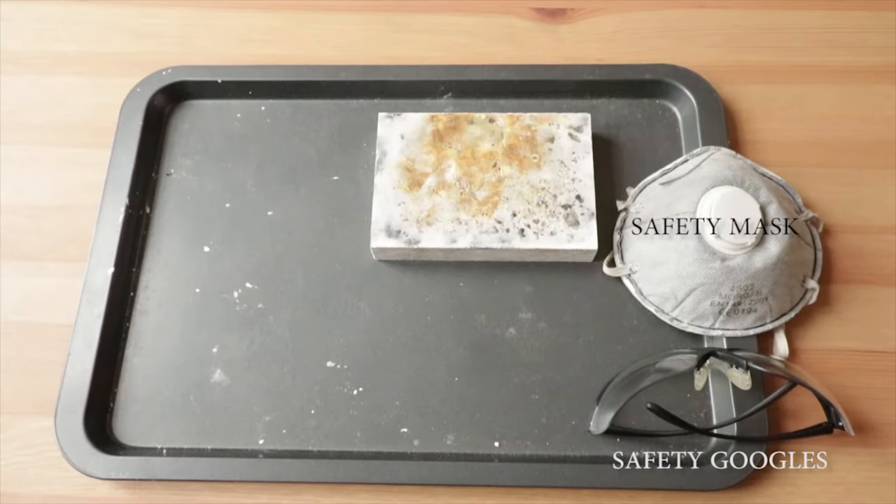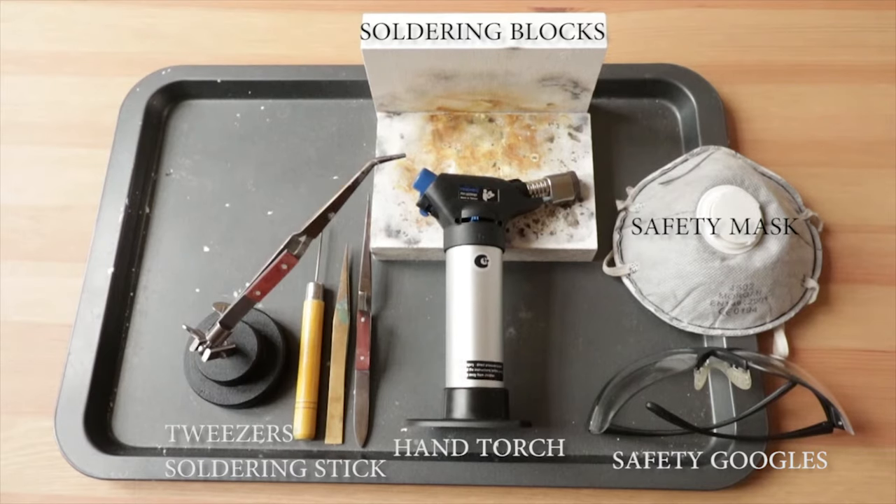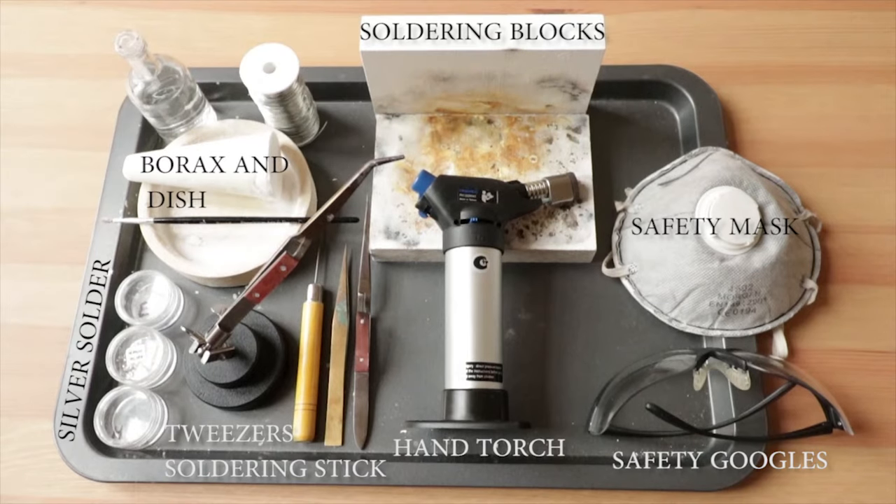These are my soldering bits. All of these are absolutely enough to start soldering and creating jewelry — I've been using a bridge on one of them so far.